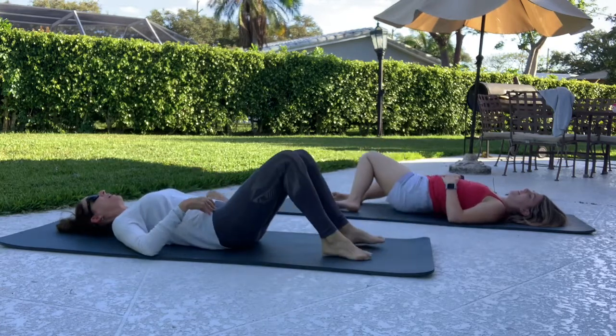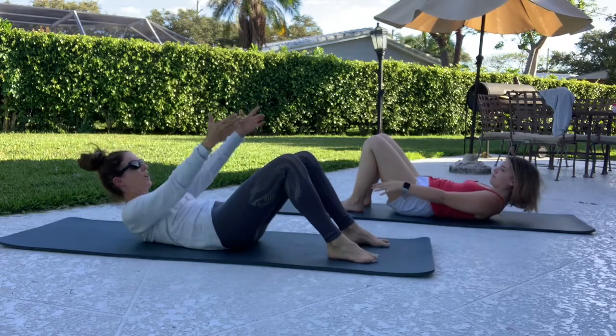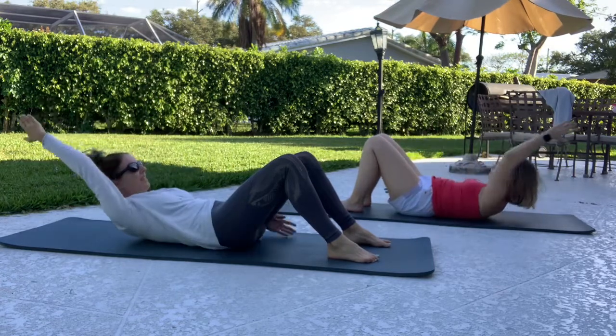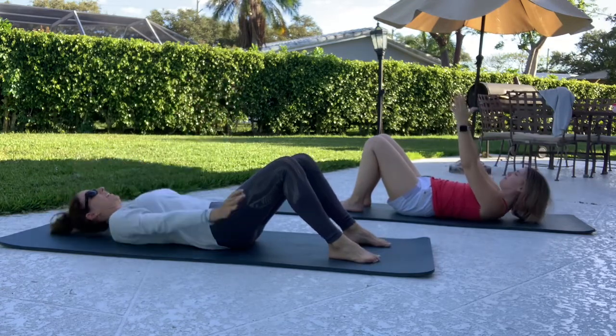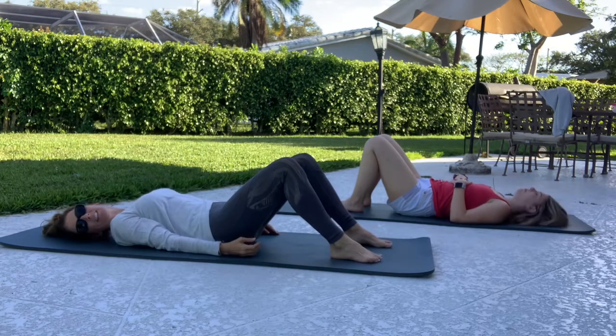All right, let's stop that. Lift the head, neck, and shoulders up — just kind of set the stage. Take the arms up and then just scissor the arms while you're holding the abdominal curl. Hold the arms steady, and then rest.